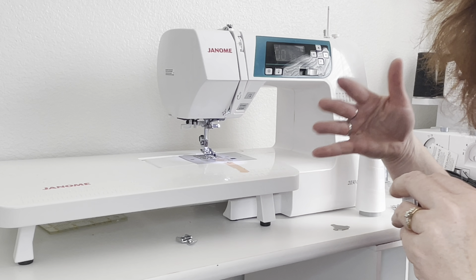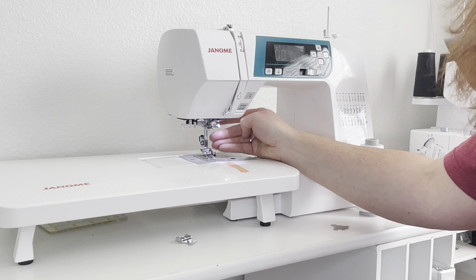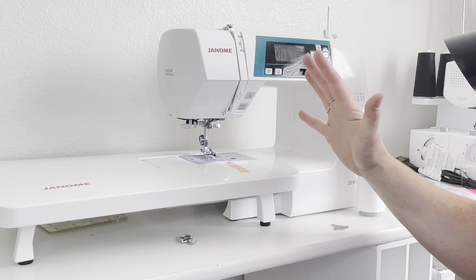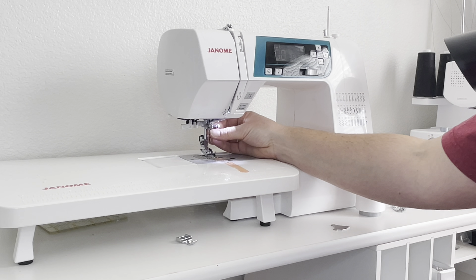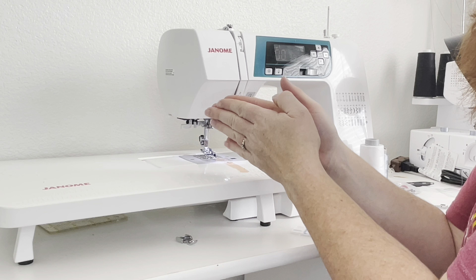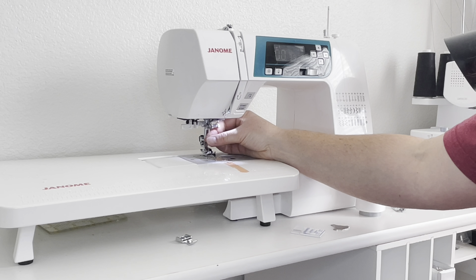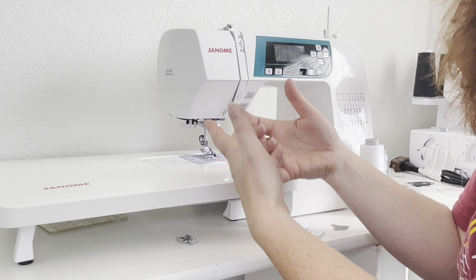When it comes to needles, we want to be replacing them after each quilt top. A quilt top will dull the needle as we sew, so we want to replace it regularly so that it has a nice clean pass through the fabric. What a needle actually does is move the fibers out of the way — it's not actually cutting the fibers. We want it to be nice and sharp so that it goes between the fibers and doesn't cut them.